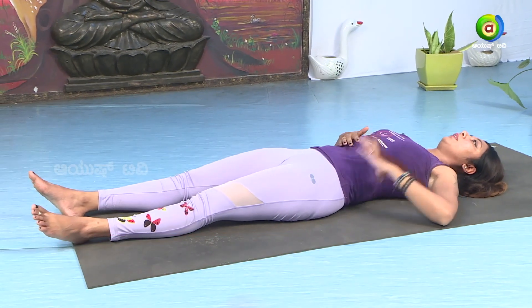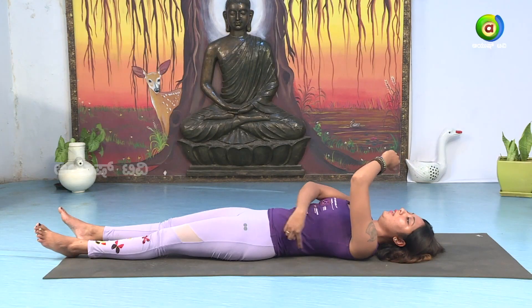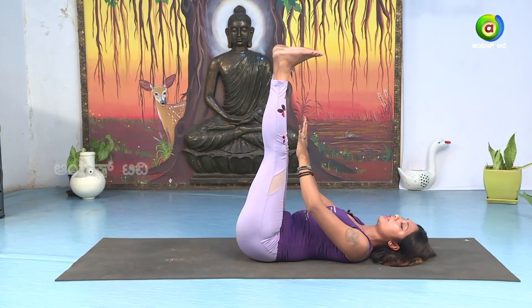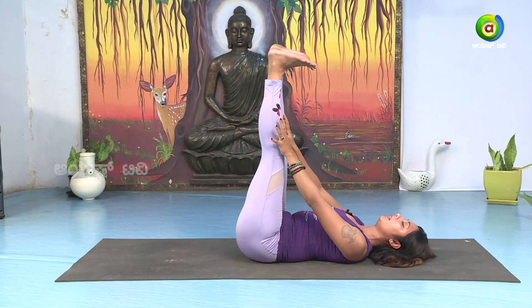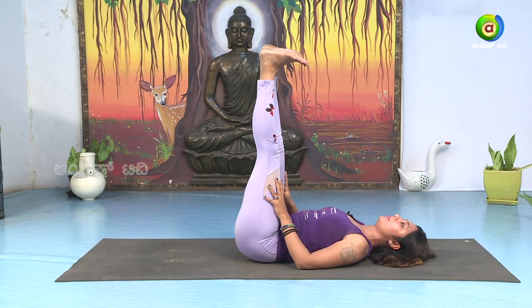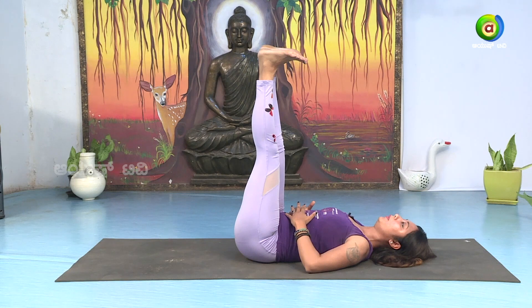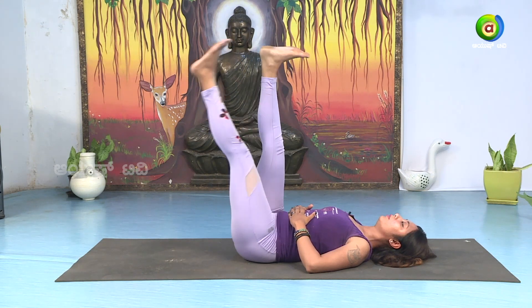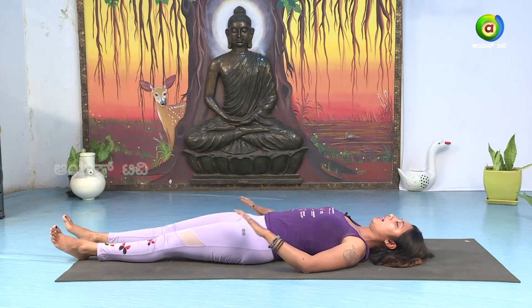Now focus on the spine. Slowly take your legs one by one — keep the knee straight, toes looking at you. Form an L-shape with your legs straight. Bring your hands on the abdomen. Hold and breathe deeply: 1, 2, 3, 4, 5. Slowly drop your legs down and relax the body.